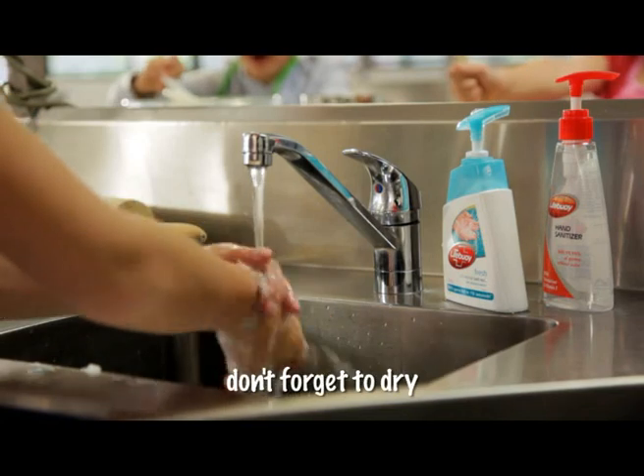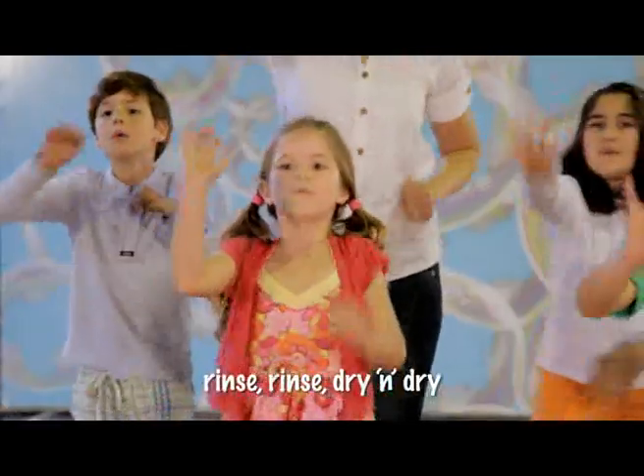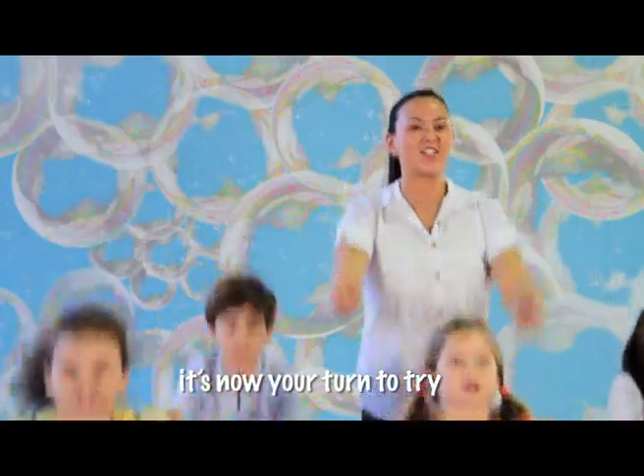Rinse, rinse, rinse your hands, don't forget to dry. Rinse, rinse, dry and dry, it's now your turn to dry. Yeah!